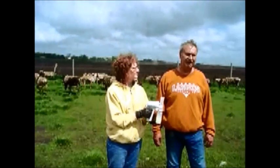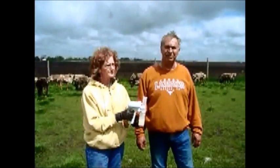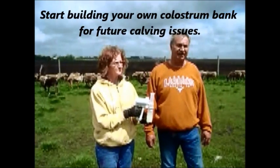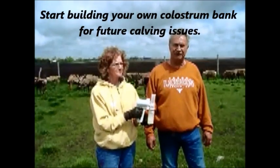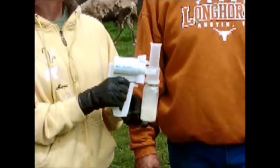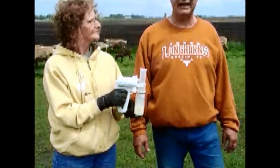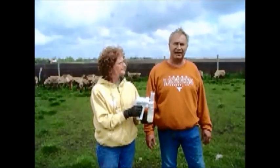Well, I think every year, even with us, we end up with a problem. We want to make sure that that calf gets enough colostrum, so I think it works just great. Because those cows, when they have their calf, they stay laying down, and the calf nurses while the cow is laying down.